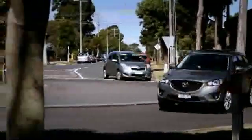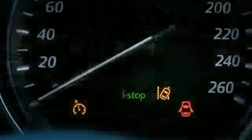i-stop needs a base amount of charge to function, so it becomes operational after the engine's warmed up. i-stop is ready when this indicator light illuminates green in the dash. The other thing to remember is that i-stop only works when you've applied the brake and you're holding it down.